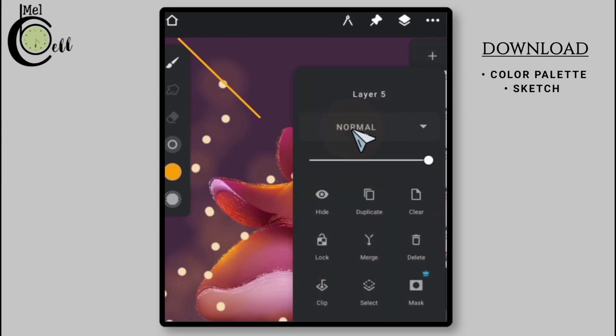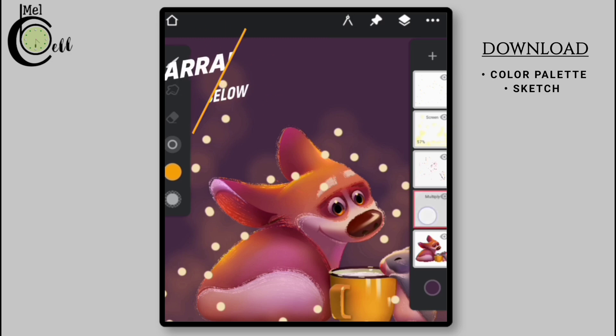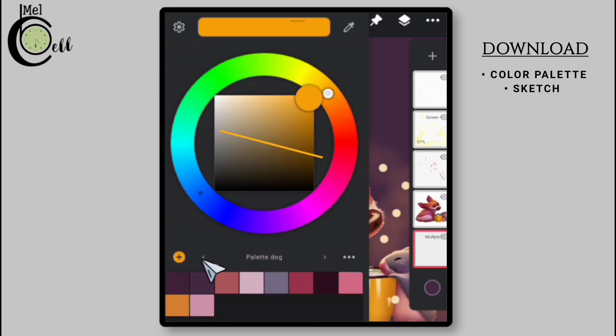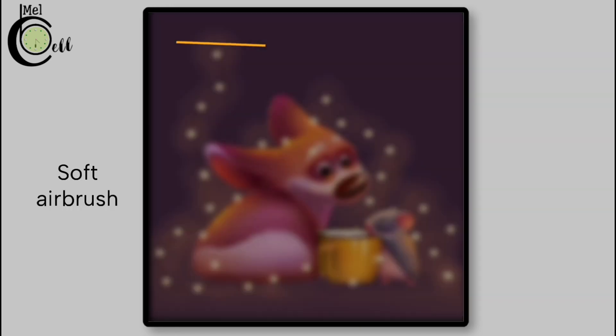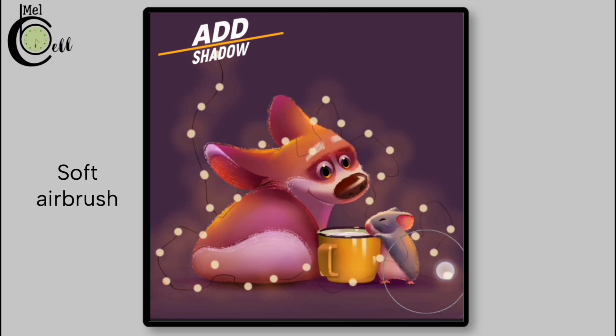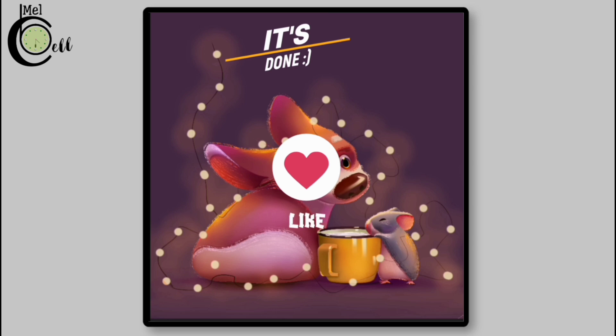Create a new layer and change its blending mode to Multiply. Position it below the dog layer. Using the Soft Airbrush, add occlusion shadows that are caused by the dog, cup, and hamster. And finally we are done — like and subscribe.